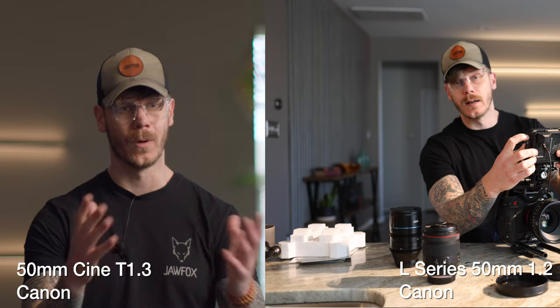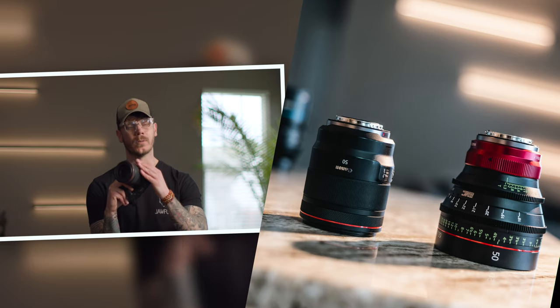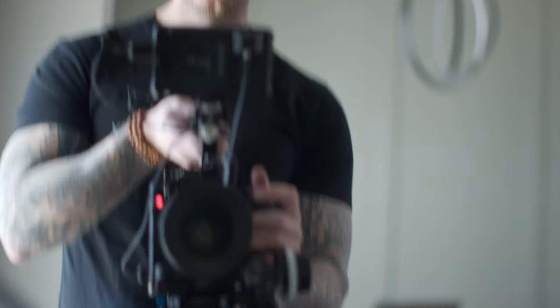It's not much different from the stills photography lens I've been using for the past couple of years — the L Series 1.2 50 millimeter, which is one of my favorite lenses. So why did I purchase a lens that doesn't really make much of a difference in image quality?